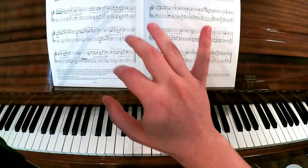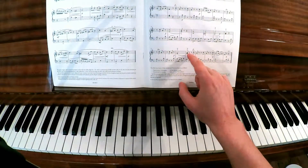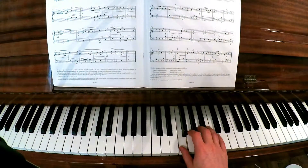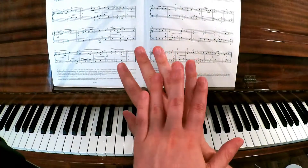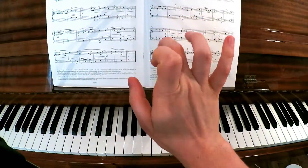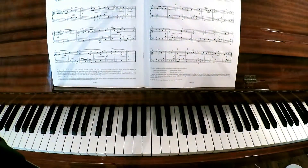If you prefer sticking with the five and the three like we talked about earlier, at bar 24 you can just stay where you are and finish off like that - there's no reason to move. Just to recap: the advantage of just using these fingers is that it's easy to remember. You can say, whenever I play C-A, I'm going to use my little finger and my third finger on the A. It's not as clever as the written fingering, but it is easier to remember.